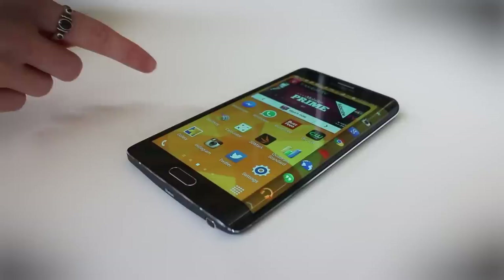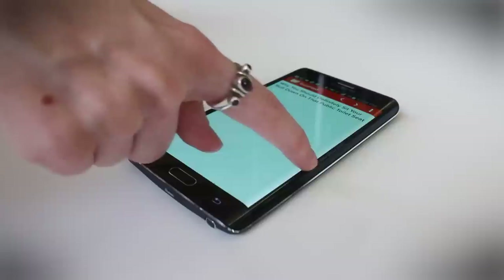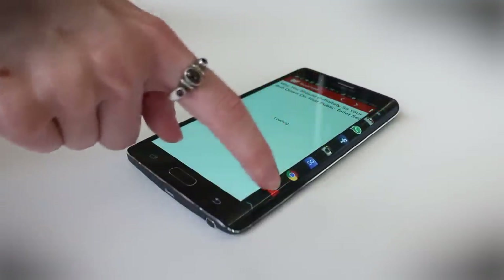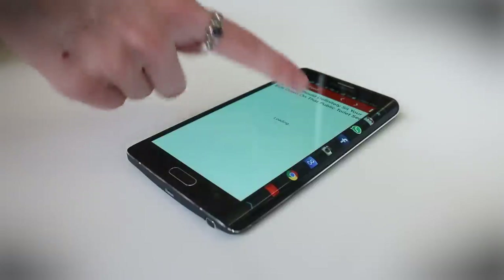One of the best things about the edge is that it lets you multitask. Say you want to go into BuzzFeed and read a news article — you go straight into the article and then you can scroll over onto the edge whenever you want and check out if you've gotten any new notifications. If you got an email, there would be a little indicator telling you that you've just gotten an email.